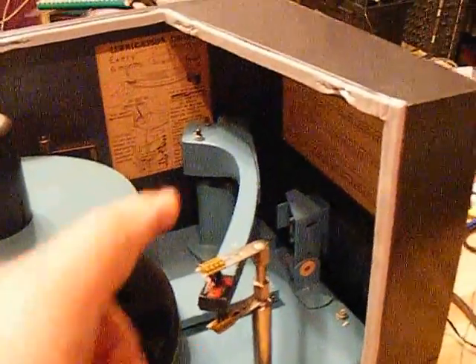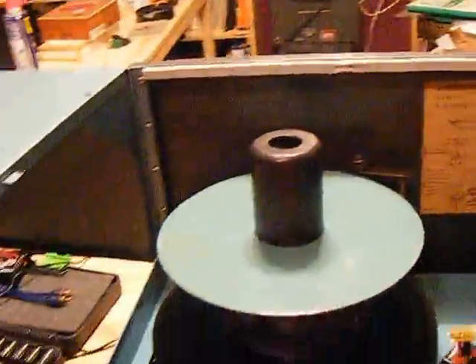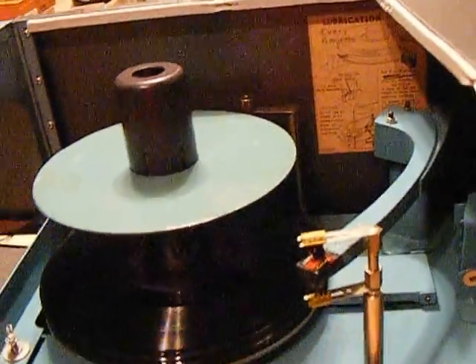We also replaced the foam trim so that the cabinet seals tight whenever you close it. And it is tight — it's a little hard. You've got to give it a little push.